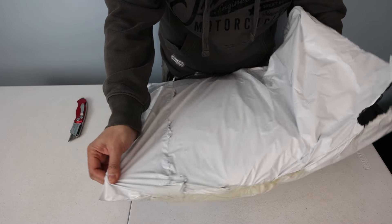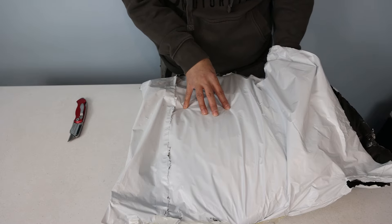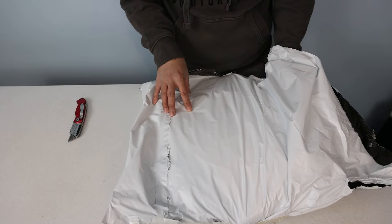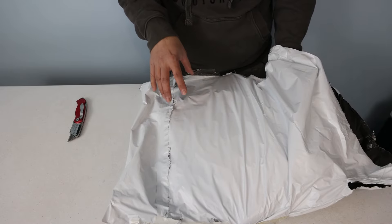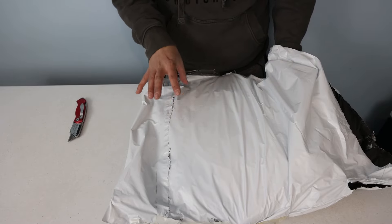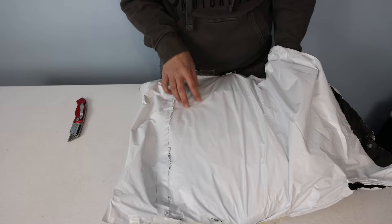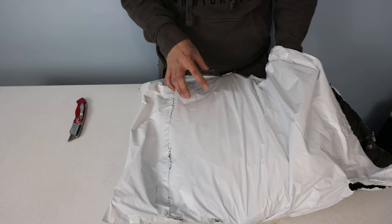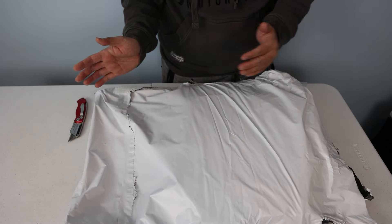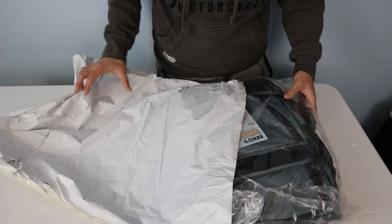This is the first recycled-material bag on this channel, and it's the first bag sent to me for review without me paying a dime, so it's very special for those two reasons. It's not special in the sense that I'm just going to say whatever the manufacturer wants me to say — it's special because it means my channel is going in a direction I really want, and for me it's more of a milestone.